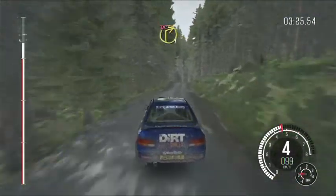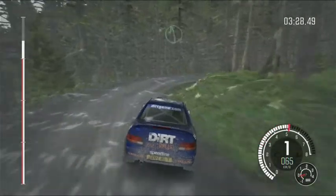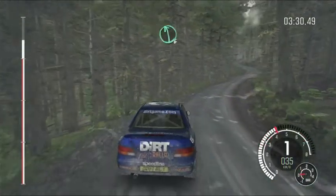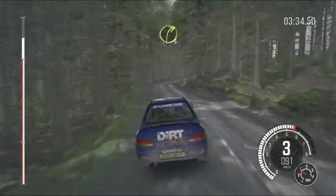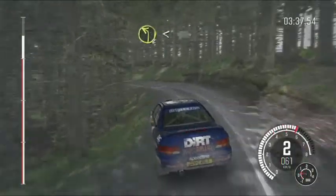Right 1, don't cut. Into left 6. Into right 3. Into left 2, long, opens, 100.